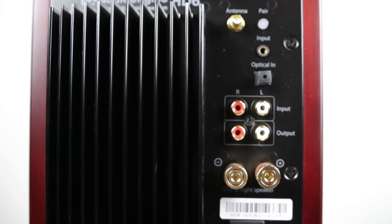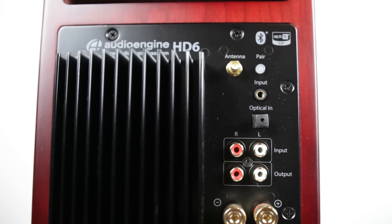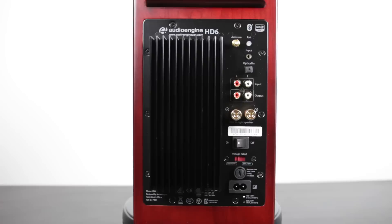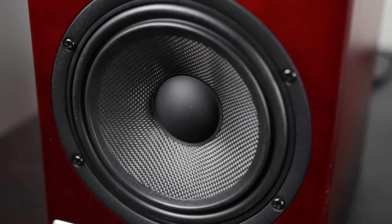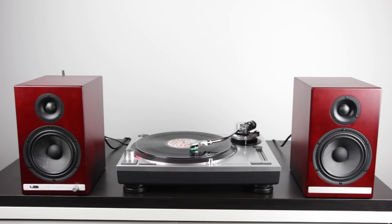One of the special things about these speakers is that they have built-in Bluetooth AptX high-definition wireless streaming capabilities, so you can use any Bluetooth device and stream audio directly into the speakers without any third-party devices. In terms of actual sound quality, the HD6s are very excellent — they have a 5.5-inch Kevlar woofer with 1-inch silk dome tweeters. The frequency response is from 50 Hz to 22 kHz. The bass is pretty darn good, not oversaturated, but if you want more oomph, you'll probably want to add a powered subwoofer from Audio Engine.